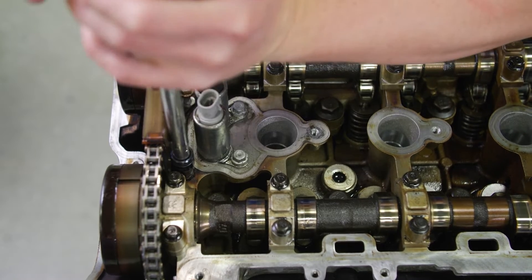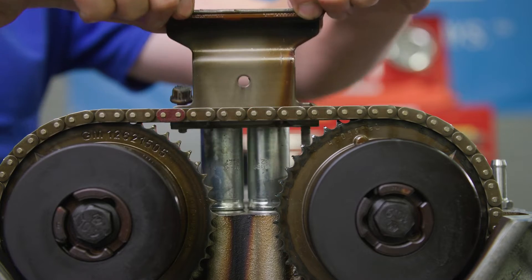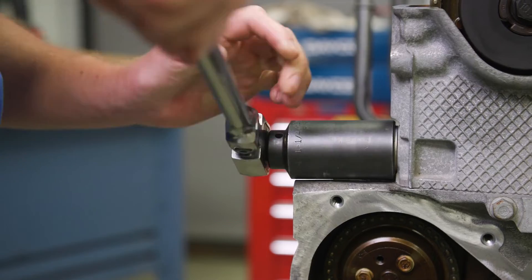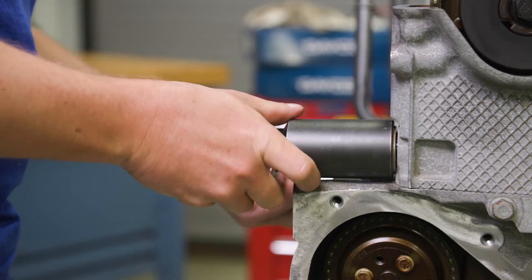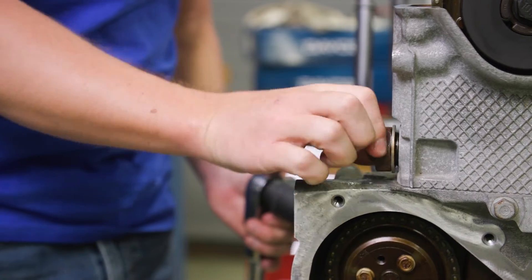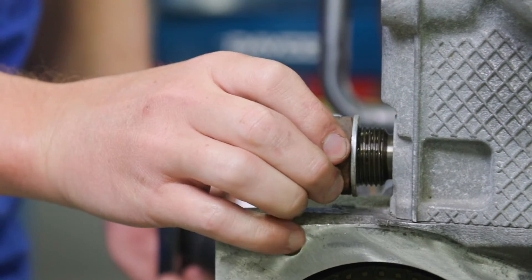Now, remove the upper timing chain guide and bolts. At this point, it's critical to take off the timing chain tensioner — this will unload chain tension. If you miss this important step, the timing chain will become lodged and difficult to remove.